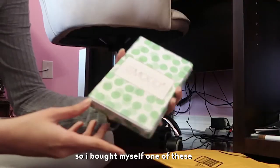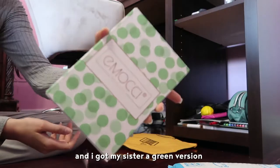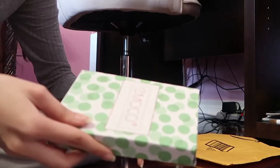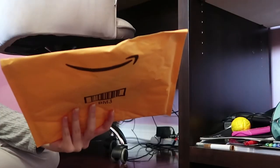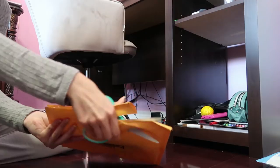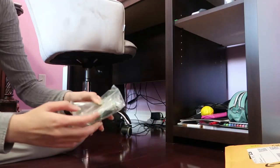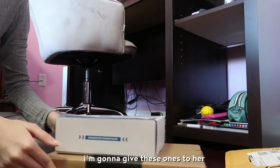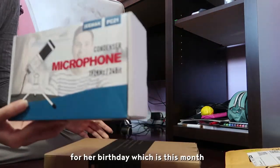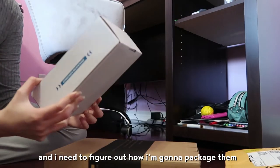So I bought myself one of these. It was a pink version I got, and I got my sister a green version — my other sister, by the way. I'm too lazy to rip this open. This is the first sister I was talking about — her concealer. I'm gonna give these ones to her for her birthday, which is this month. And I need to figure out how I'm gonna package them.